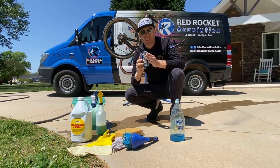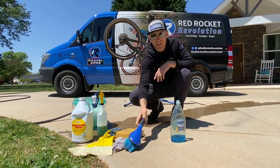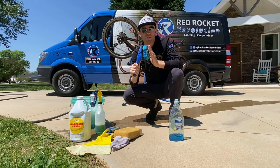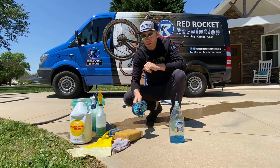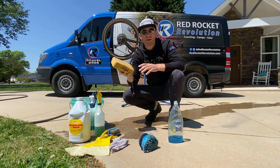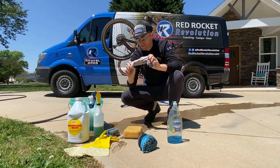You want a drivetrain brush — this is the important one. You want it to have short, stiff bristles. This is the best brush I've had; I've had it for years. I think they sell it at Lowe's. You also want a separate brush for your frame and wheels — one you are not going to use on any components where there's grease, lubrication, or oils. I also like using a sponge for the frame and a narrow brush for cleaning hubs and getting between spokes in hard-to-reach places.